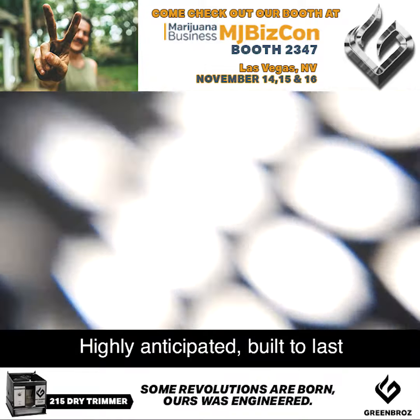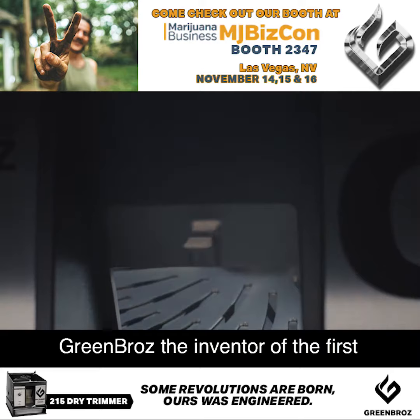Highly anticipated, built to last, Green Bros, the inventor of the first automated artisan dry trimming machines, proudly presents the 215 Dry Trimmer.